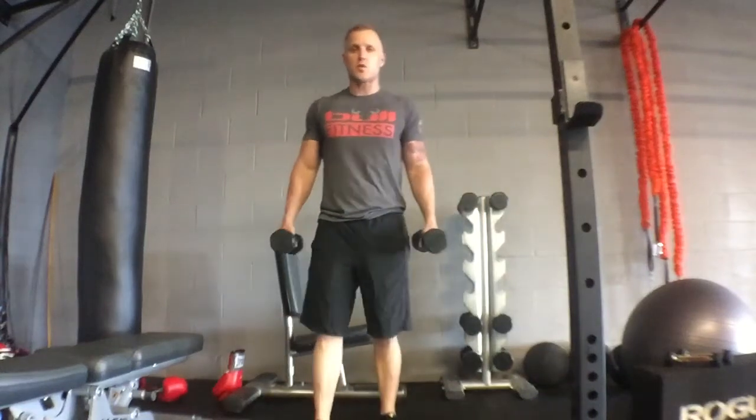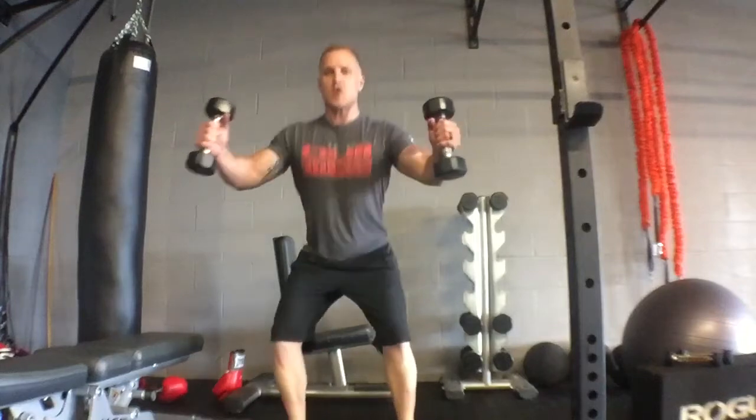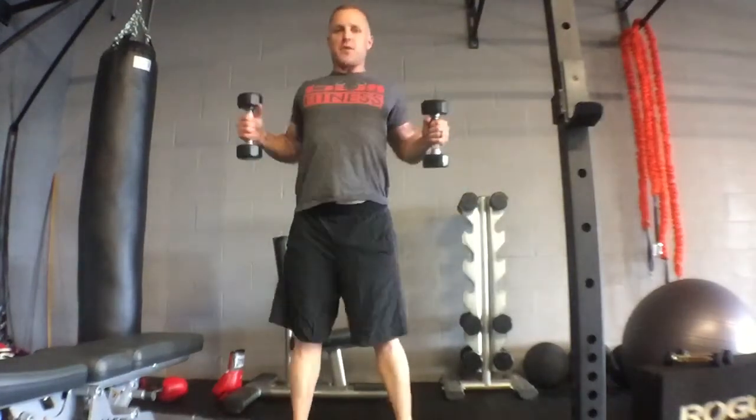The push-pull dumbbell squat. Start with your elbows back, shoulder blades together. As you squat, you reach out. As you stand up, you pull back.